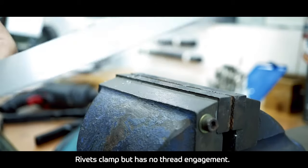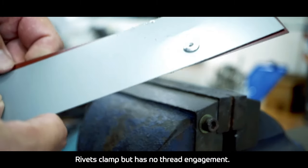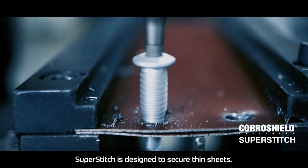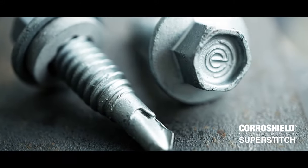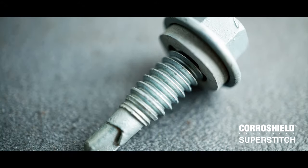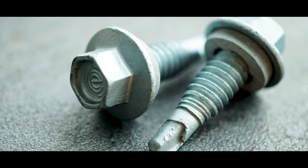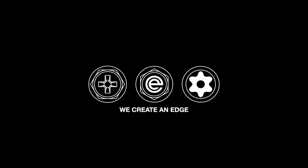Rivets clamp but have no thread engagement. Superstitch is designed to secure thin sheets. We create an edge.